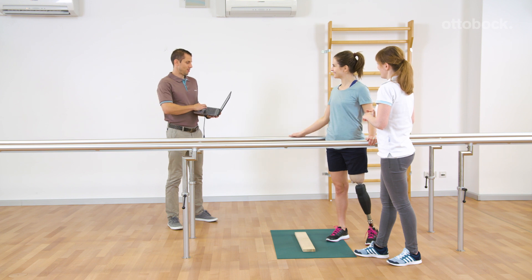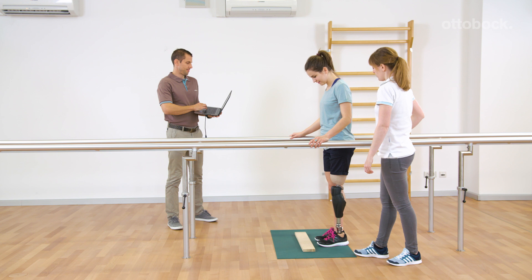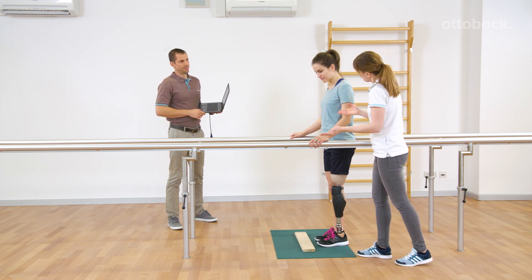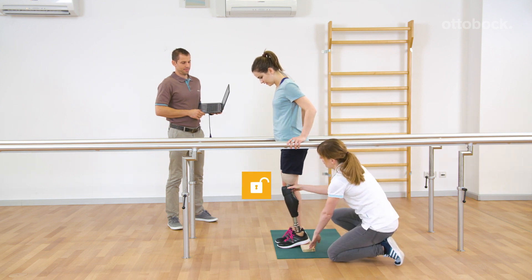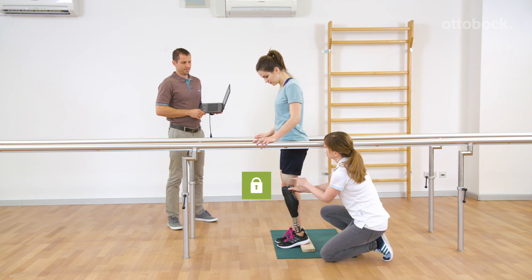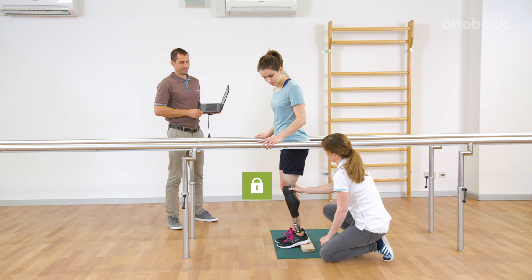Deliberate stance function is enabled by the orthopedic technician. It is more robust than the intuitive one. The deliberate stance function was mainly developed for bilateral users. For activation, the knee has to remain stable slightly longer. Even with forward and backward movement, the knee is blocked in the flexion direction.